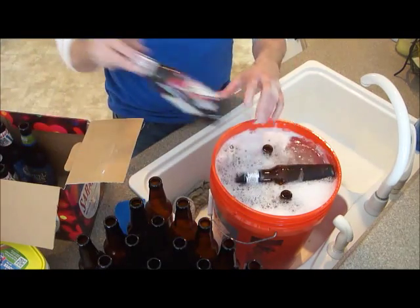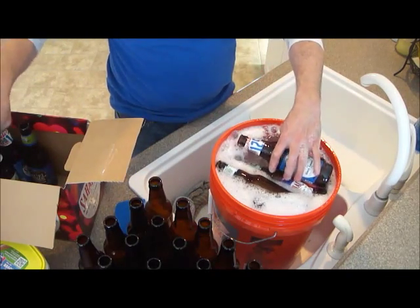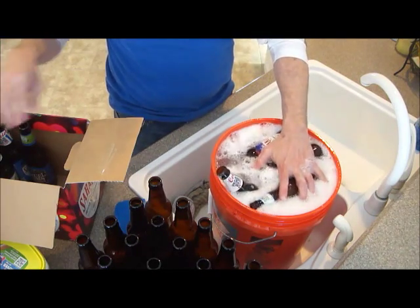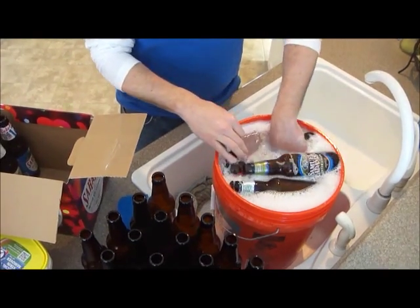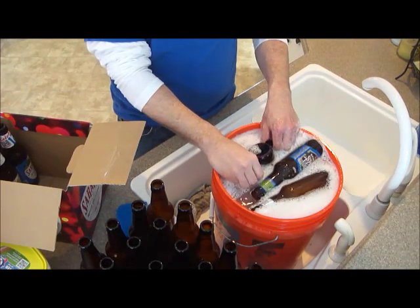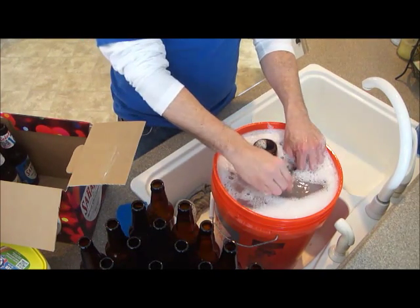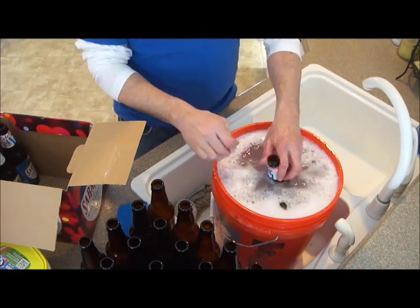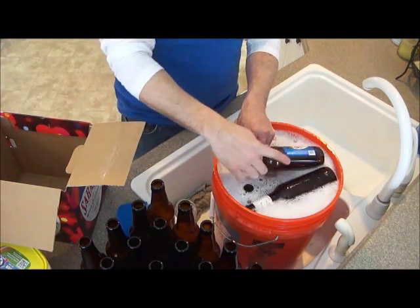Usually you can fit about 15 bottles in 5 gallons, but I have about a dozen bottles here to clean. I'll try to get them standing straight up in the water. We'll give this about 20 minutes and then we'll be back to see how the labels peel right off and clean right up.